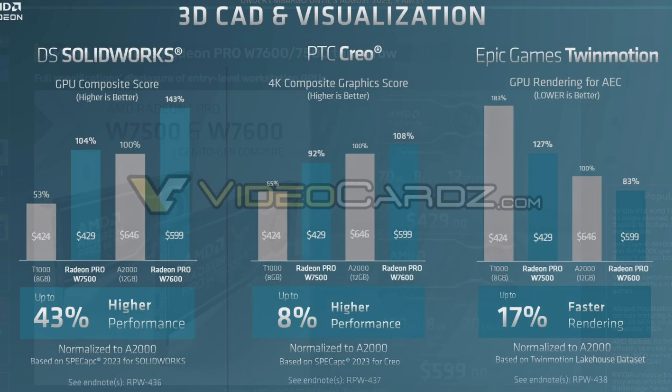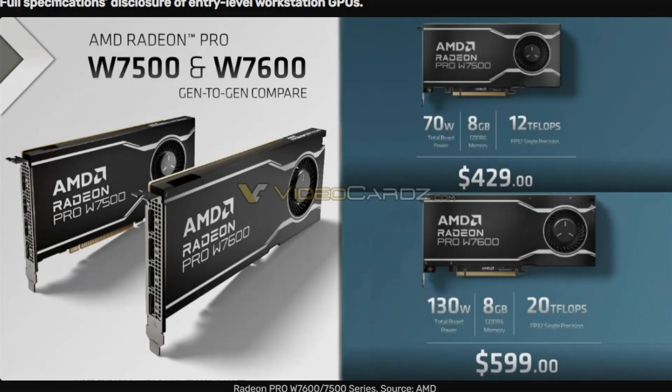In PTC Creo, we're seeing an 8% increase, and the W7500 is close enough — not bad. For Epic Games Twinmotion, there's a 17% faster rendering time for the W7600, and the W7500 is not too far behind. So if you want a budget workstation GPU, the Radeon Pro W7500 is solid, and if you want to go all-in, the W7600 works pretty well. Overall, the W7500 and W7600 are reasonable cards — not best in class, but competitive on price-to-performance versus the A2000. The W7600 looks particularly good, and the W7500 isn't far off.